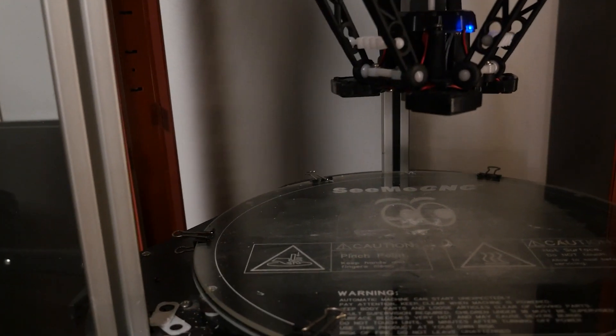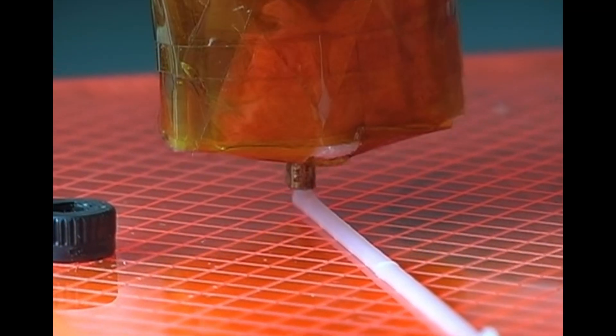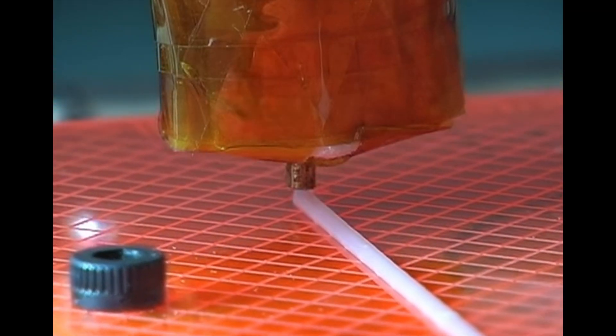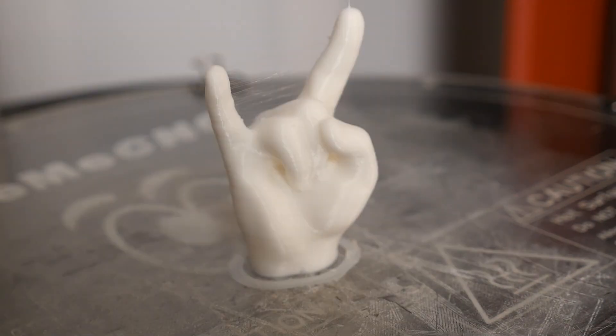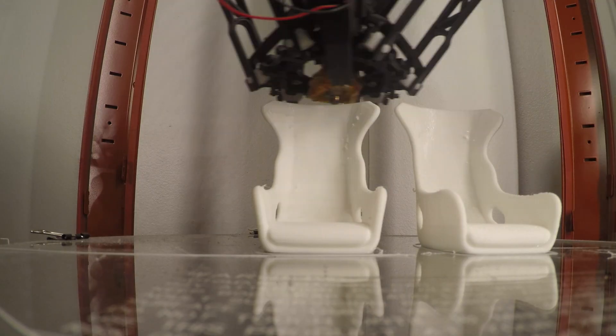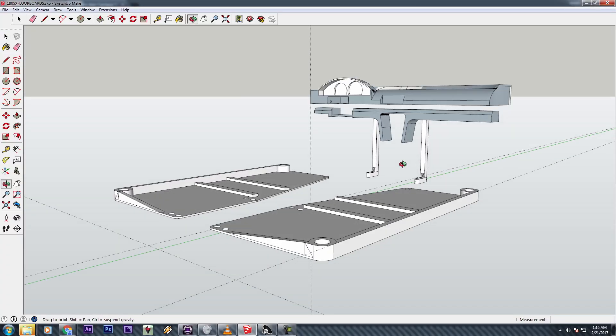But let's back it up a little bit more. FDM printing stands for Fused Deposition Printing. What does that mean? Well, it's basically a glue gun that spits out a thin layer of plastic along a plane. As it finishes one layer, it moves up and starts the next, eventually assembling a three-dimensional model from the digital realm.